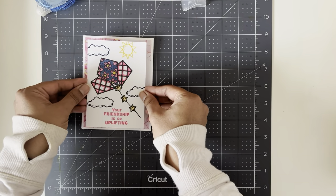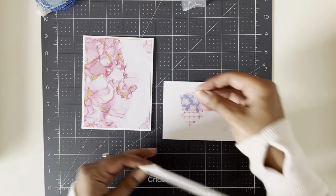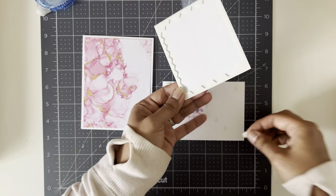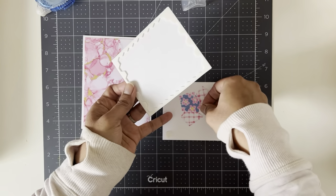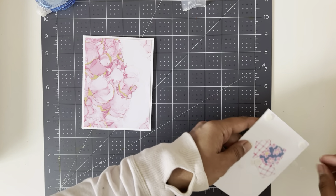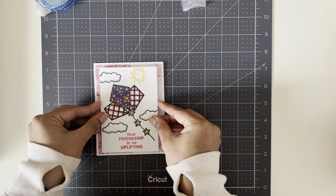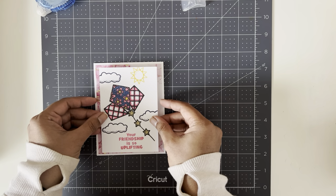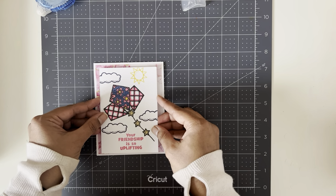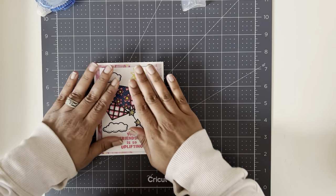I want the stamped panel to be on dimensionals, so I'll grab those and put them on. I'm running out but I'll put one in the middle — I'll save a few. This is a nice thick paper so I think it'll hold its weight. On the two sides it's a quarter-inch border, and on the top and bottom it's an eighth of an inch. We're just going to center that and push it down. This would be the mid-level card.